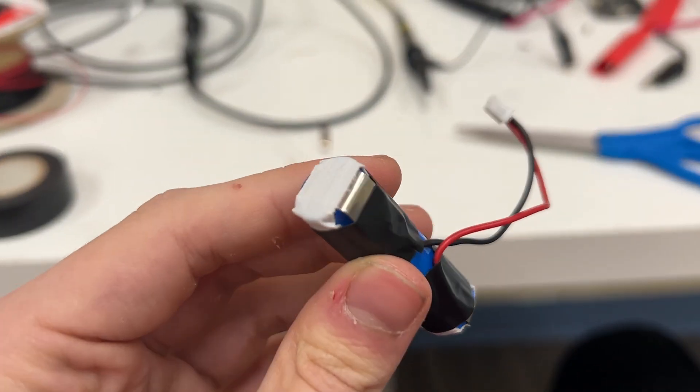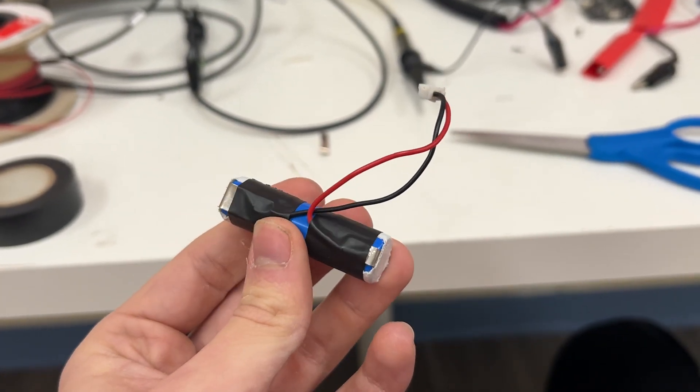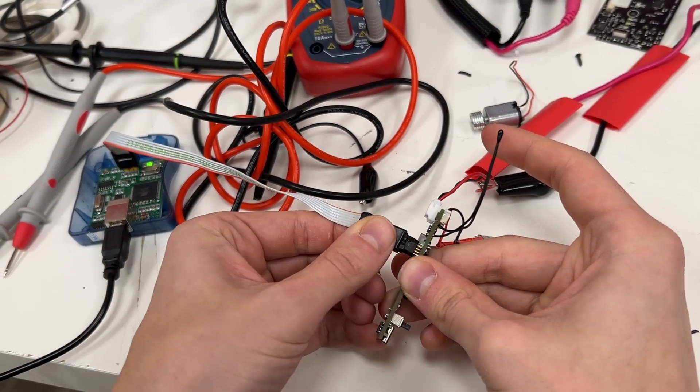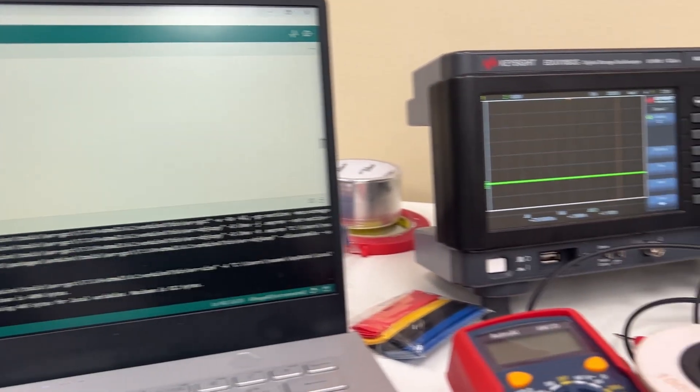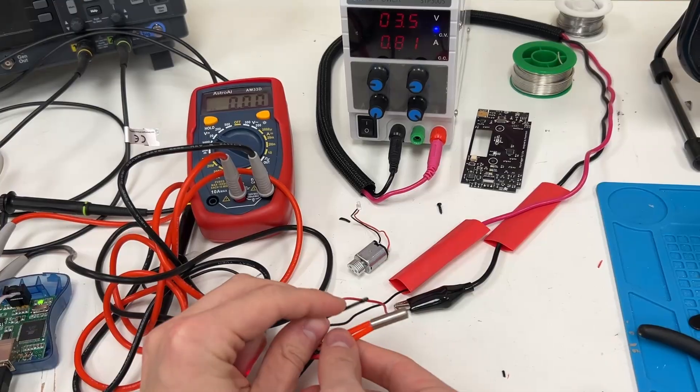Speaking of battery, my battery welder won't work so for now I'm taping the leads on. Sorry future me if you get exploded. Anyway, let's test. Let's pretend like it didn't take me five hours to debug this thing — boom, it all works!